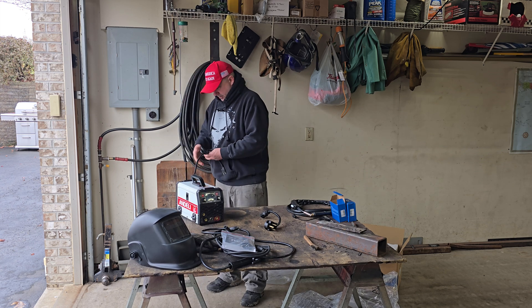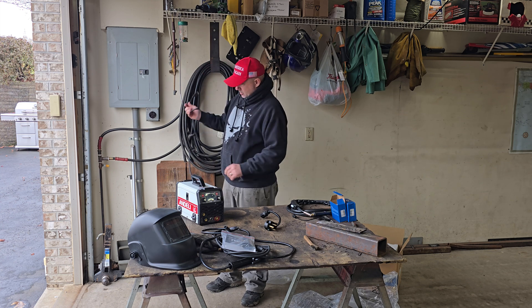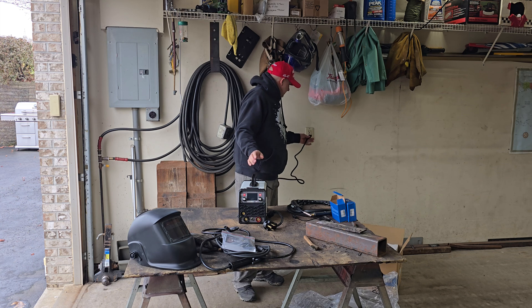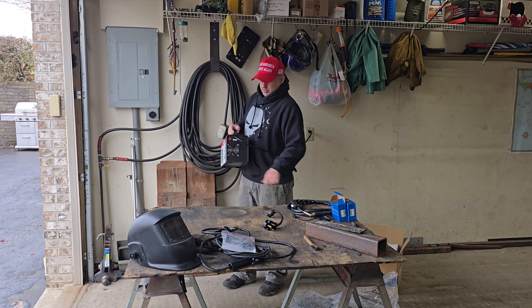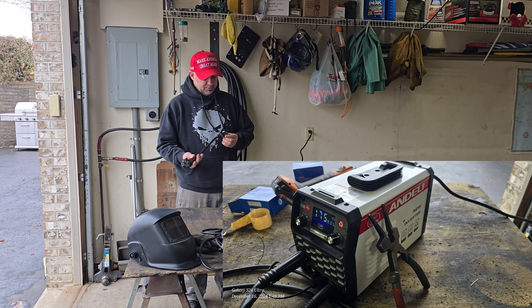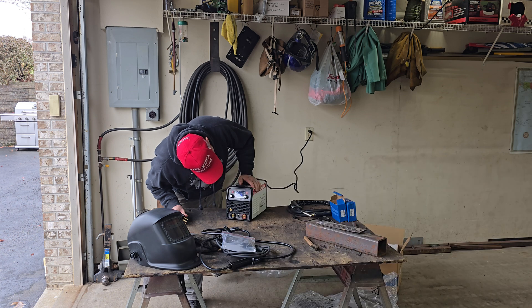Let's plug it in and see what the display looks like. The power switch is located on the back - just a standard switch like most other welders. They did give us an adapter to jump it out to 240V.